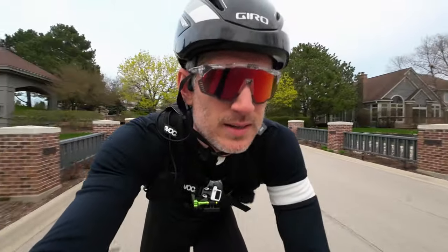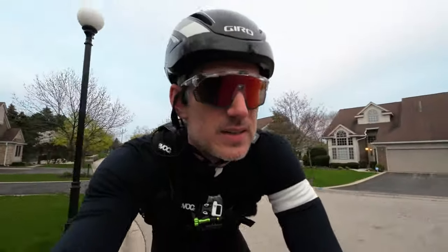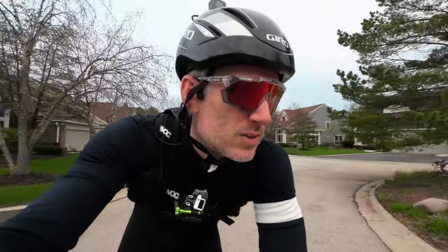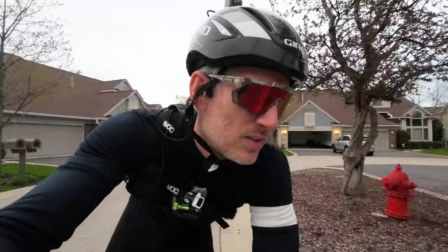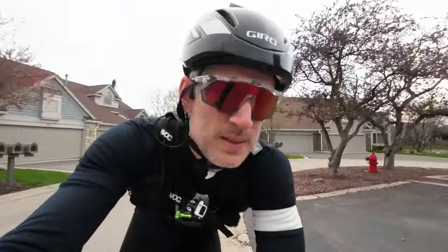Hey, what's up everybody, Tom here again. In today's video I'm going to be talking about what I like to wear on my rides when it's about 50 to 60 degrees Fahrenheit out. That can be a tough temperature to dress for because at the higher end you're actually pretty warm, but on the lower end it's pretty darn cold, and I've seen people do all sorts of different approaches to trying to stay warm.